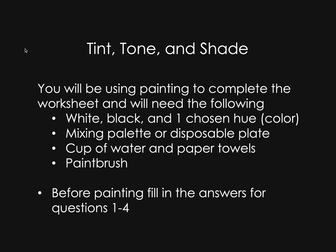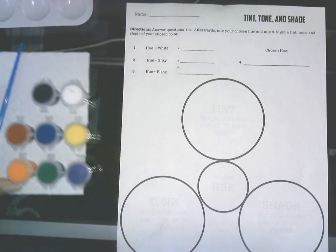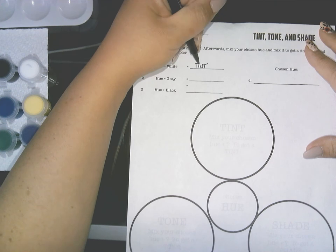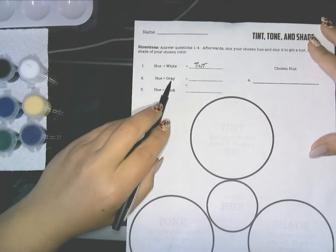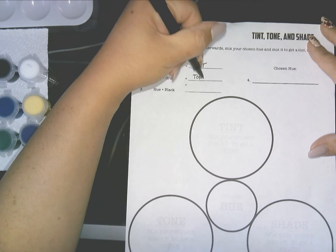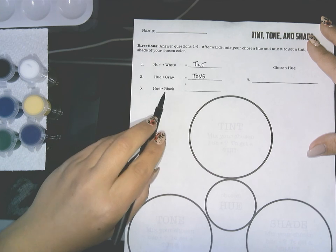Before you start painting you need to answer questions one through four. The first one asks what a hue plus white is — if you've watched the introductory video on color you'll know that hue plus white is tint. Hue plus gray is tone — that's the intensity or dullness of a color. And hue plus black is going to equal shade.